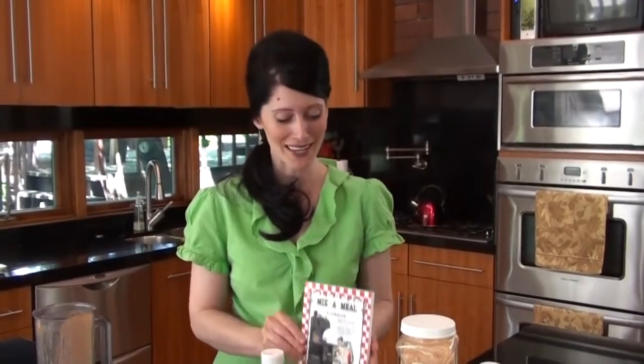I'm excited for you to try this recipe at home, along with many other recipes that you're going to find in this great cookbook, Mix-A-Meal. You can find both of these in my online shopping cart at simplylivingsmart.com.